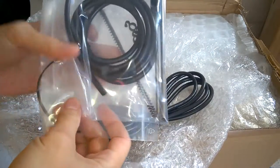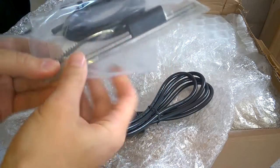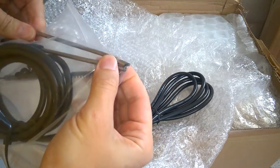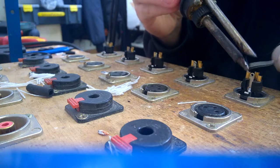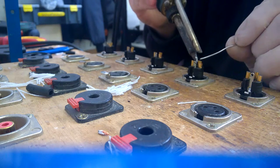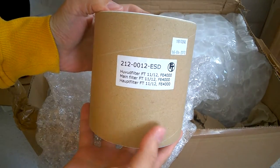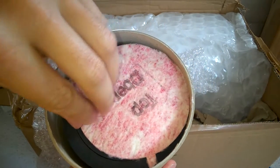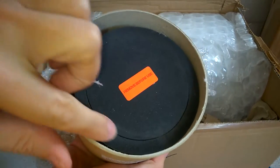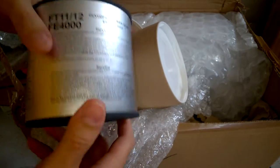That's a fume extractor kit from Vela — nice. Here is the nozzle. It is clamped on the soldering iron, next to the tip, and it extracts all the fumes. Here's a filter. This is the ESD version. And you can tell that it is new if there is still the seal around. Nice, nice, I like it.